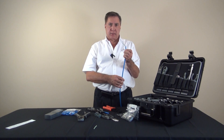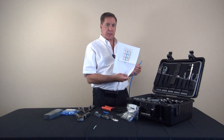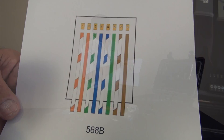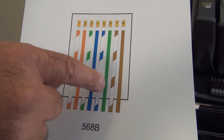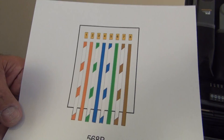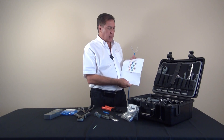Our wires are now ready and prepared for the next step, which would be fanning out the color scheme for 568B. Here we have the 568B pattern which we'll be following from left to right: white-orange, orange, white-green, blue, white-blue, green, white-brown, brown. That's how we're going to configure our cable connector.